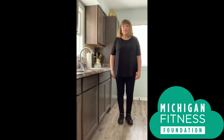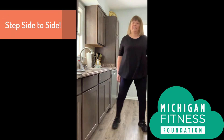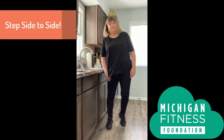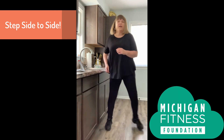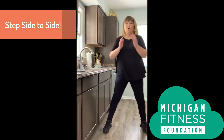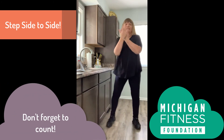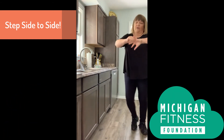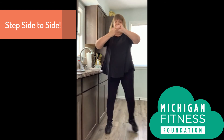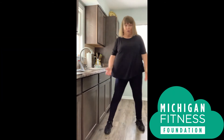Now let's do another activity to help us learn how long 20 seconds is. We're going to step side to side, just like this, while we count to 20 and practice washing our hands. Here we go — one, two, three, four, five, six, seven, eight, nine, ten, eleven, twelve, thirteen, fourteen, fifteen, sixteen, seventeen, eighteen, nineteen, twenty. Great job.